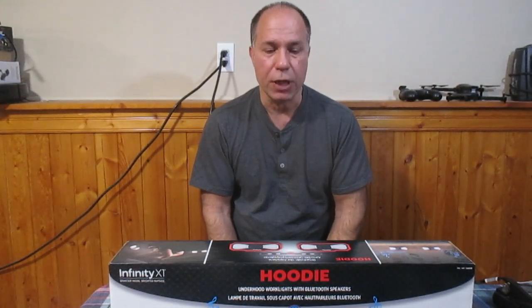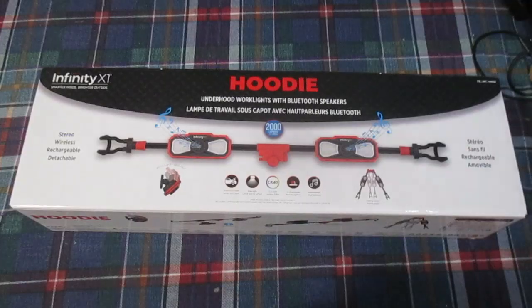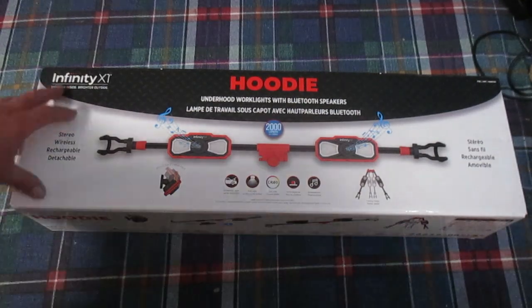This is not a sponsored video — just a product that I bought. We'll open it up and see what we got in the box.